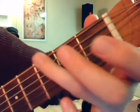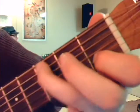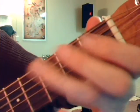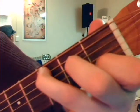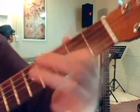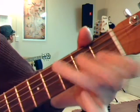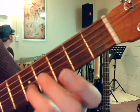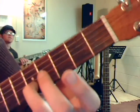One more time, really slow. Let's talk about that other part of Wildflower. I really like that part. So what we're going to do here is we're going to go second string, fifth fret. We're going to play the bottom two strings, the first and second, just like that.